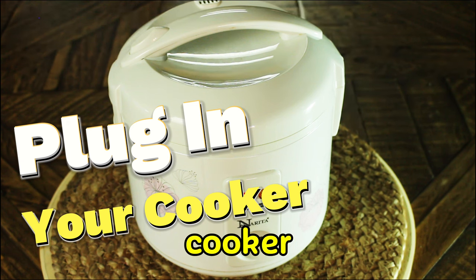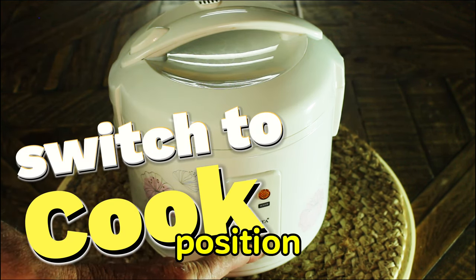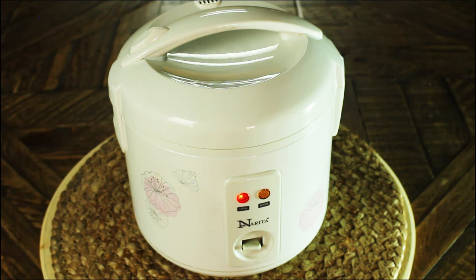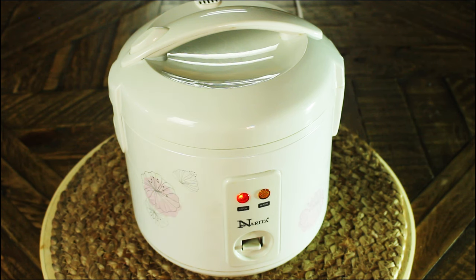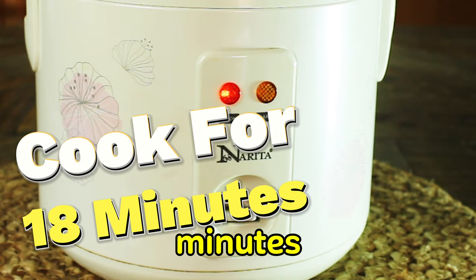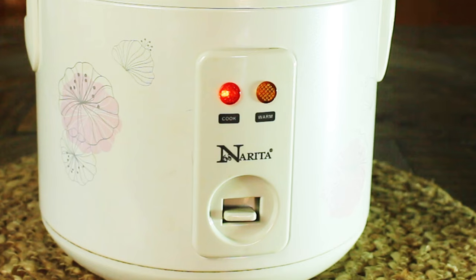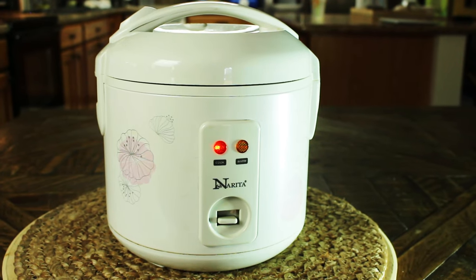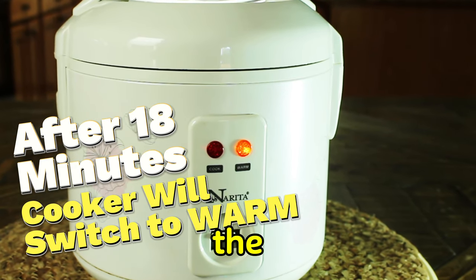Next you want to plug in your rice cooker and make sure that the switch is pointed towards the cook position. After that you're all set. Typically a rice cooker will cook for around 18 minutes before it's done.